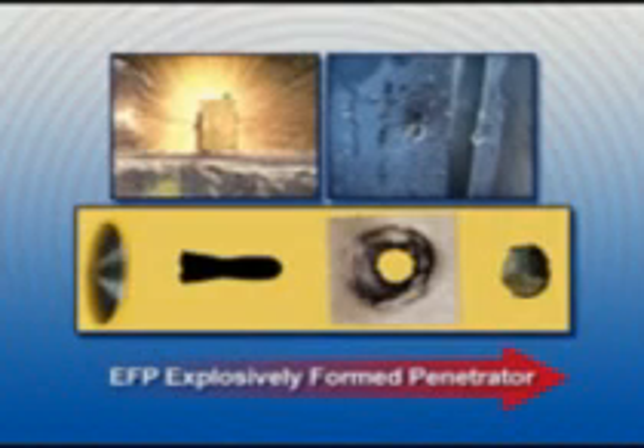The Bonus warhead initiates immediately on detection of a correct target. At a velocity of more than 2 kilometers a second, an explosively formed penetrator strikes through the top of the target. It can penetrate more than 130 millimeters of armor. The behind-armor effect is devastating because of spalling and fragments.